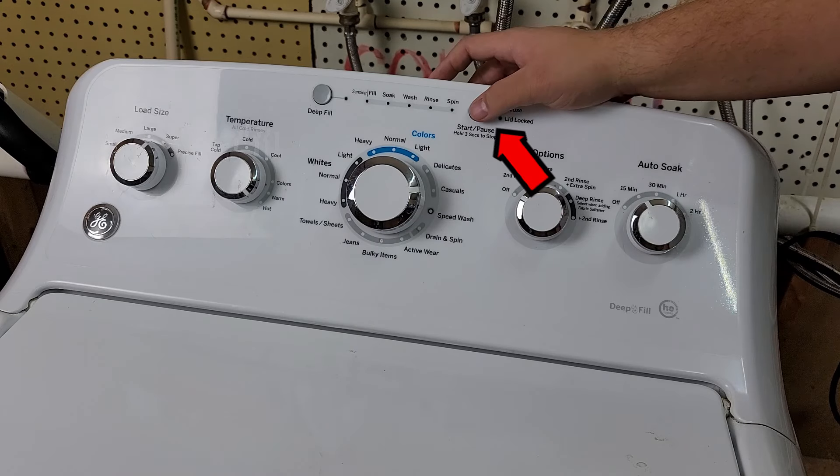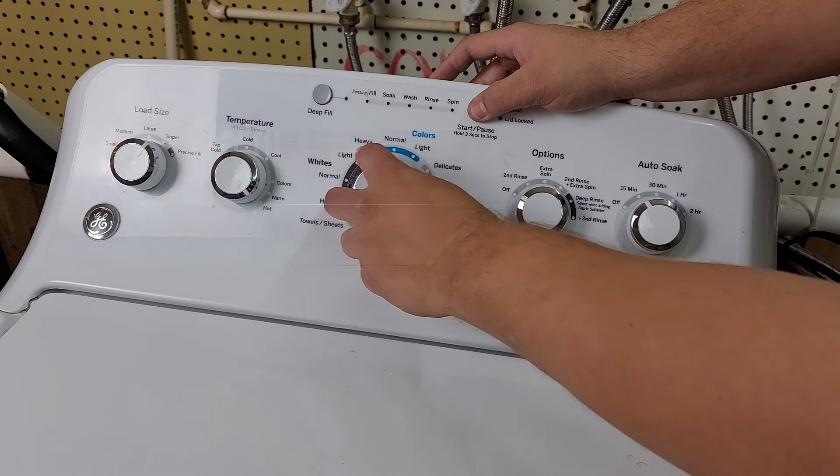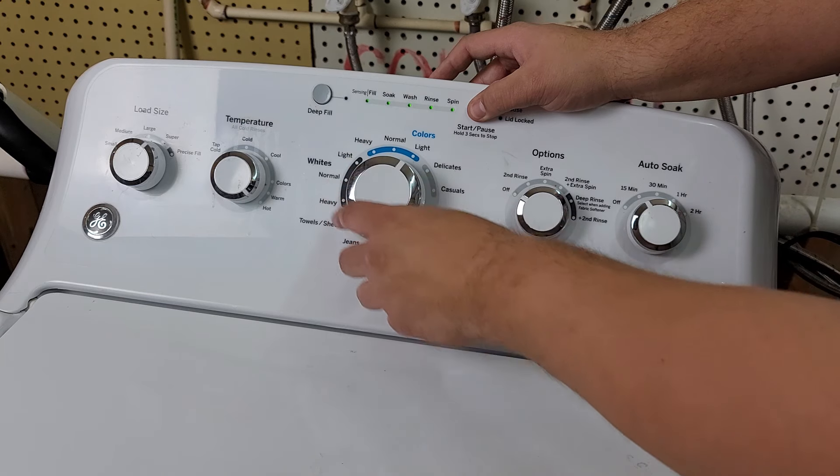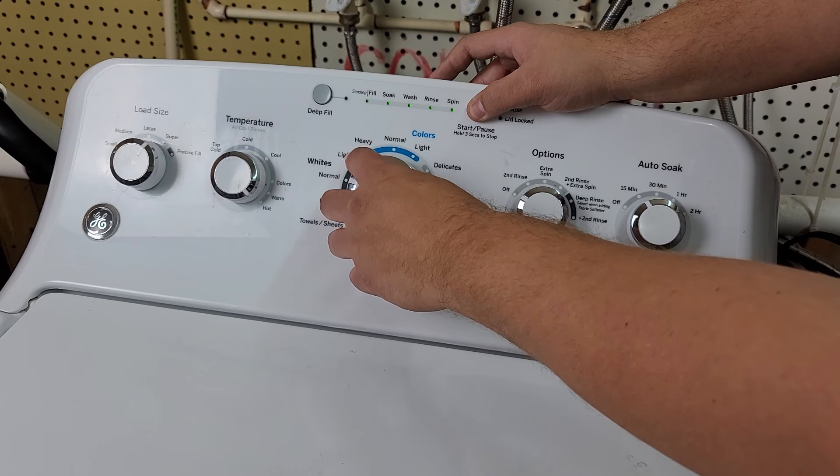First, press and hold the start button on the washing machine, then turn the main dial counterclockwise, or to the left, seven times. Once you've done this, release the start button and it will chime to alert you that you've now entered the diagnostic system.